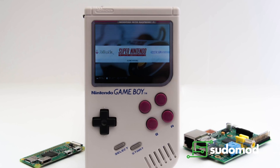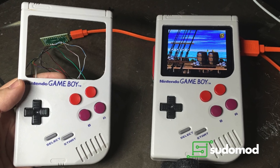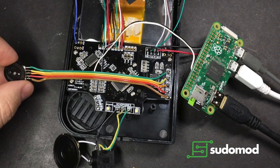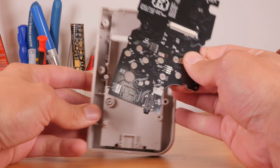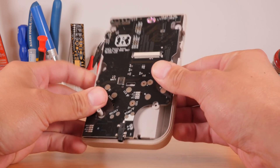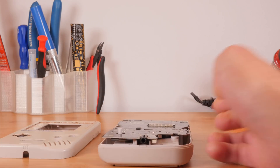For years, clever makers on the pseudo-mod forums have been building their own portable video game emulation consoles by putting Raspberry Pis into original Game Boy shells. What started with a lot of parts and soldering evolved into all-in-one printed circuit boards such as the Kite Circuit Sword. Now, while Kite's brilliant Circuit Sword PCB takes a lot of the pain out of building your own Game Boy Zero, it still requires a substantial time investment, a knowledge of hobby electronics and soldering, and access to certain tools.